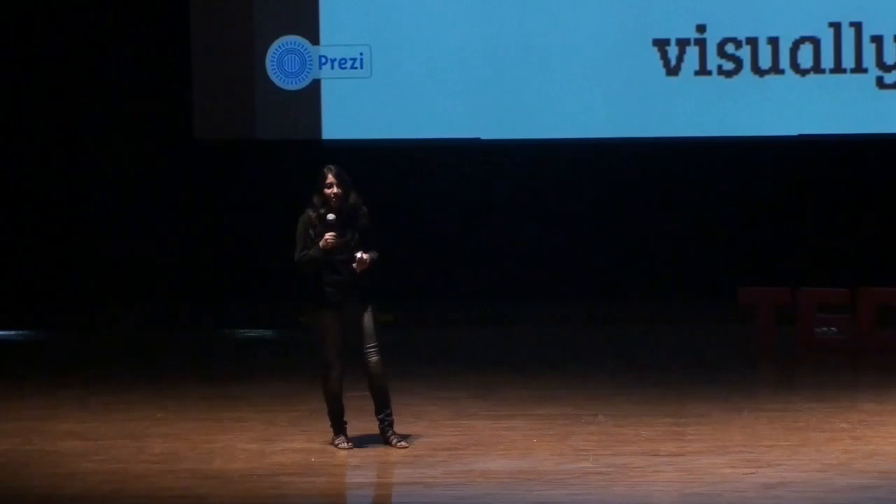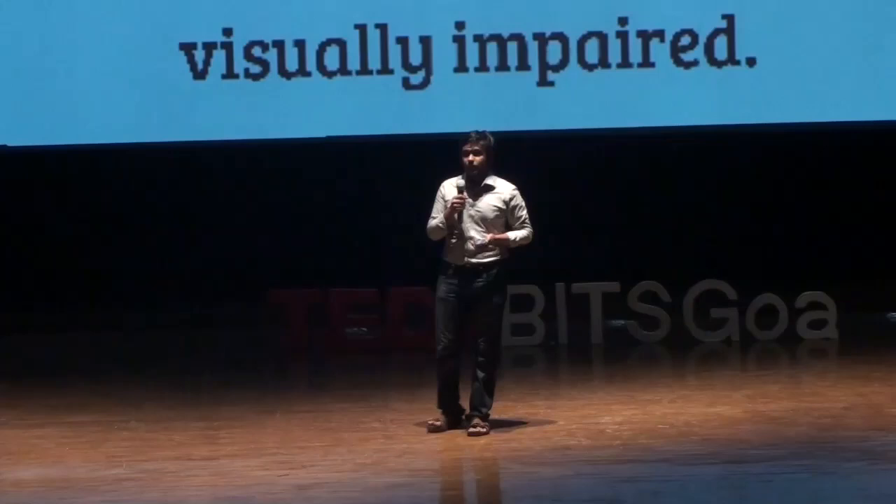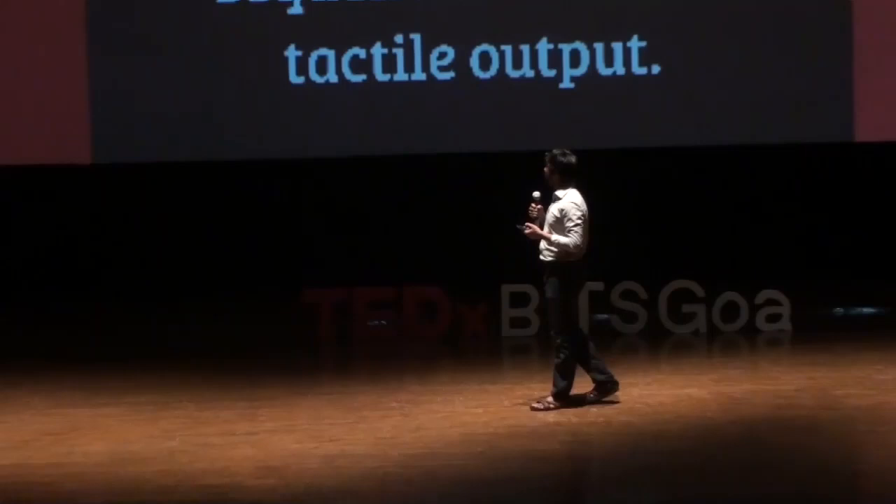I'm going to hand it over to Amman, my colleague, and he will talk to you about the other parts. Good afternoon everyone. I am Amman Shavasar, a computer science undergrad at BITS Pilani University, Goa campus. I'm going to be talking about the different modes of operation of this device.